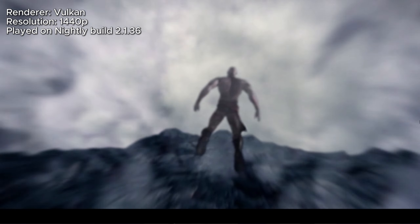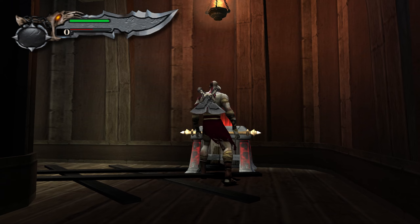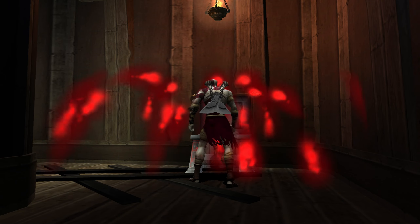In PCSX2, the God of War games have two annoying graphical issues that can be resolved rather quickly. The most obvious is screen tearing, and this can be overcome by simply enabling V-Sync in the game's properties.